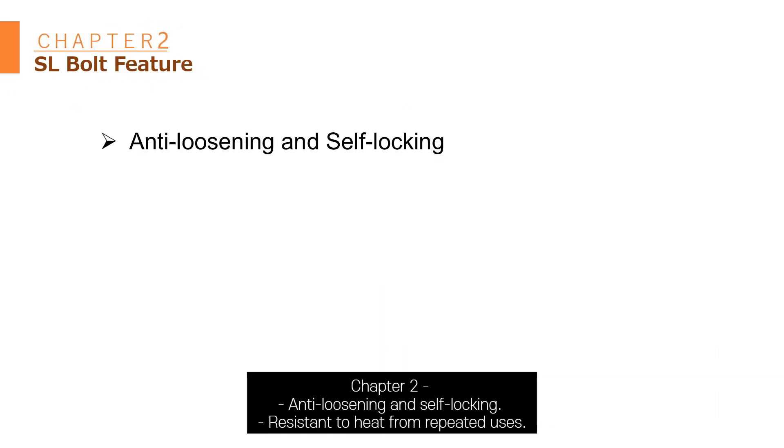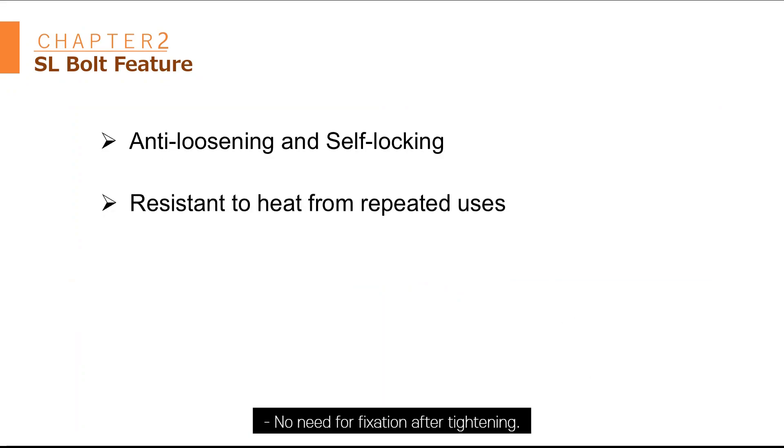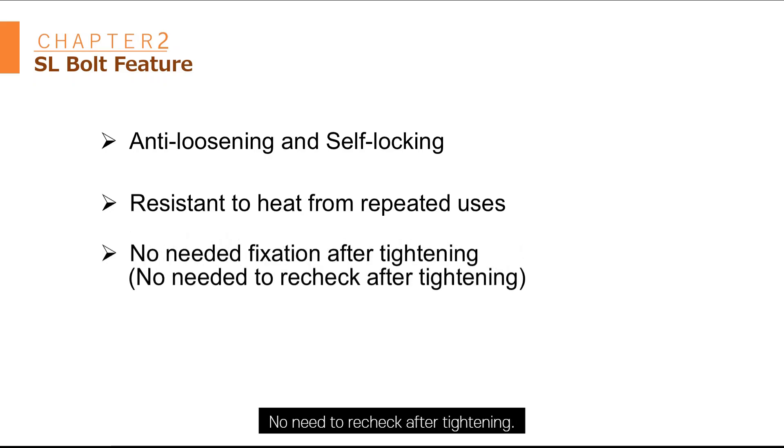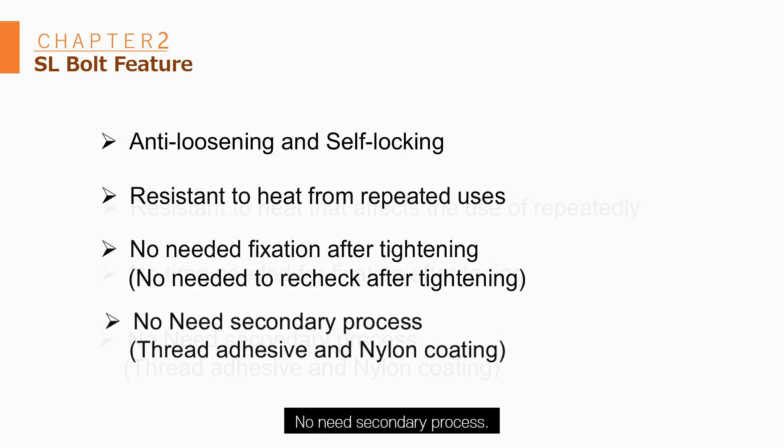Chapter 2: To loosening and soft locking. Resistance to heat from repeated uses. No need for fixation after tightening. No need to recheck after tightening. No need for secondary process.